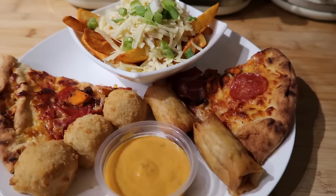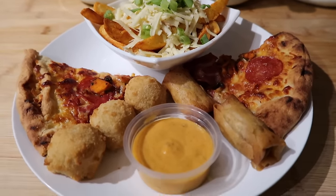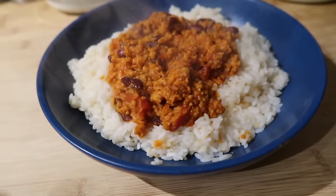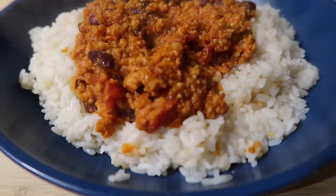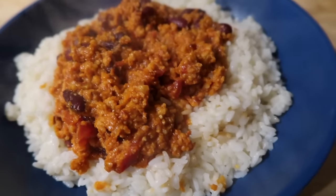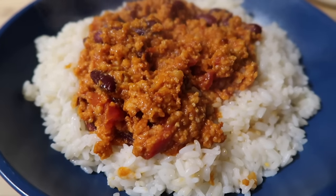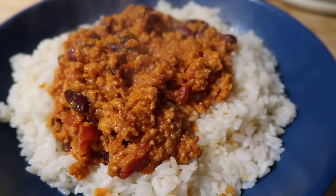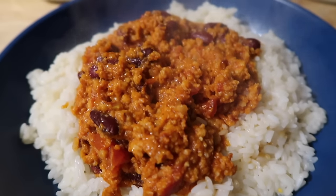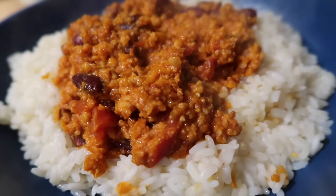For tonight's dinner we have a barbecue sausage chili — don't knock it till you've tried it! It's Richmond barbecue sausages: I've skinned them, dry-fried them in a pan, then added the usual kidney beans, tomatoes, a seasoning mix, tomato purée, smoked paprika, chili powder and onion. We're just going to put a little bit of grated cheese on top.